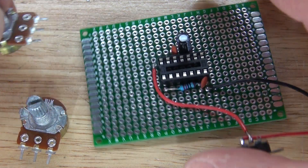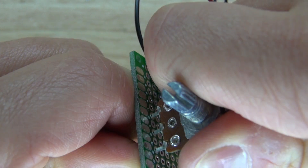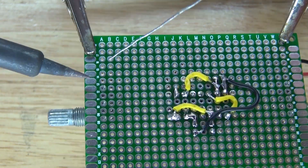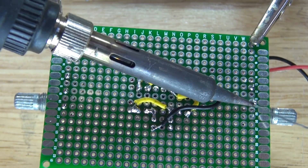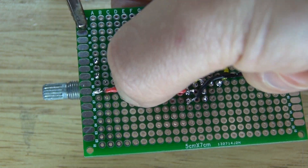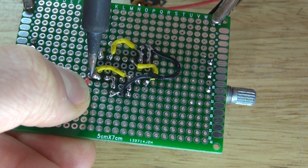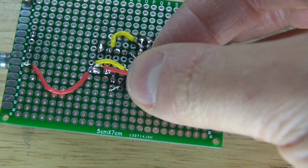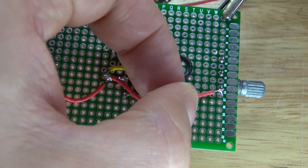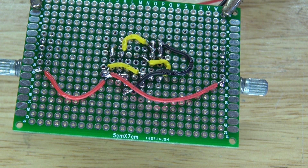Next, connect your potentiometers into place on both ends, then solder them. Take a positive wire and solder it to one of the pins of your potentiometer, then solder that to pin 14. Take another positive wire, solder it to pin 14, and solder that to one of the outer pins of the potentiometer — it can be the left or right pin, just not the center.